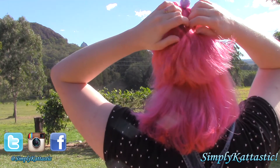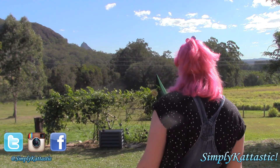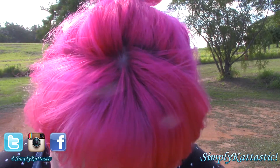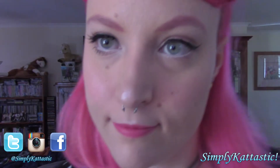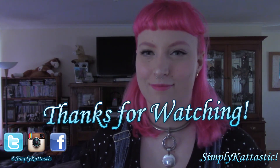Let me know in the comments below what you think — do you like it? If you don't like it, well too bad, your life is boring! Let me know in the comments if you've had pink hair before or have dyed your hair in general, and what color you think would suit me next. Please remember to give this video a big thumbs up, hit that subscribe button, and stick around next Tuesday for my next video. I'm simply cat-tastic — bye!